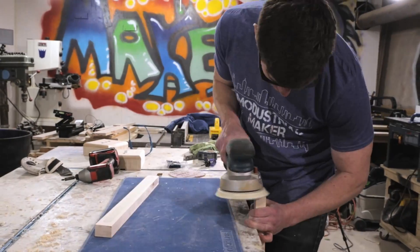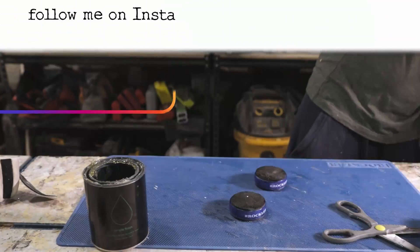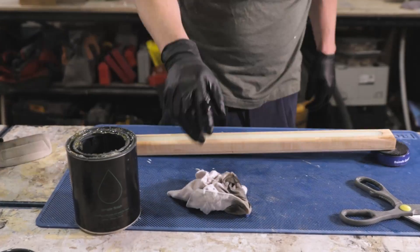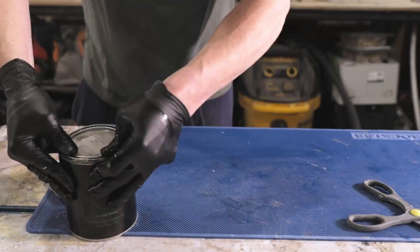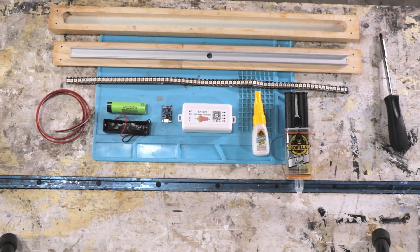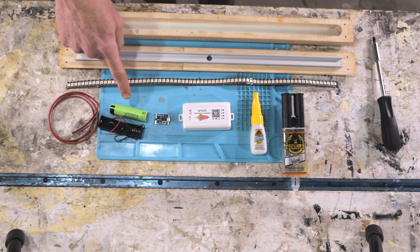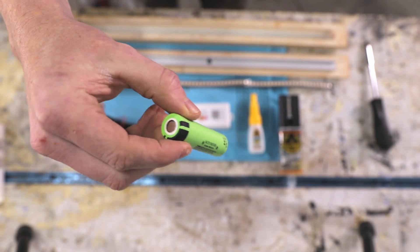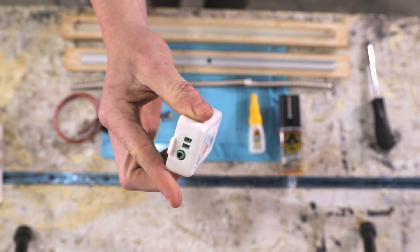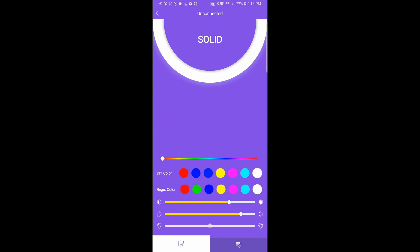I'm going to sand and finish all the wood parts before I install the electronics, because it avoids any risk of the finish getting into the electronics and mucking things up. For the electronics, I used a simple chip that includes a micro USB jack and charges an 18650 lithium-ion battery. The only other part needed is an LED controller — I tried a new controller that allows me to control the LEDs via a Bluetooth app from my phone.